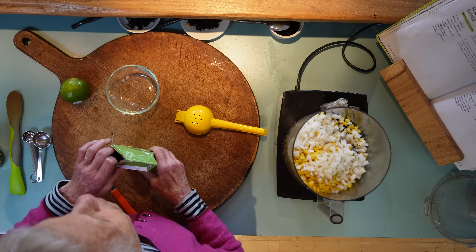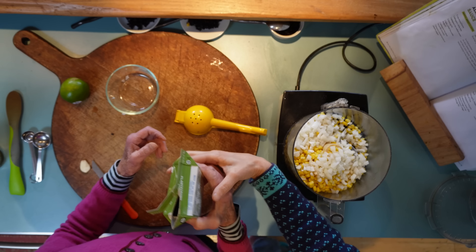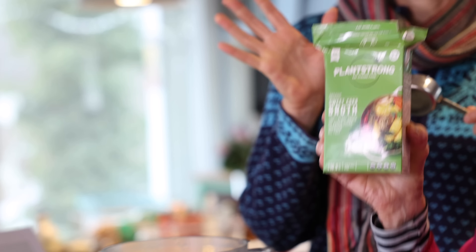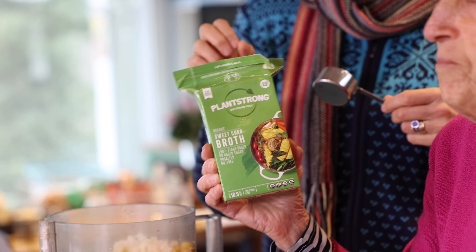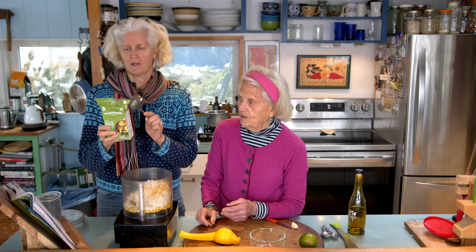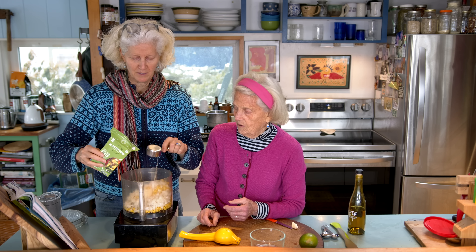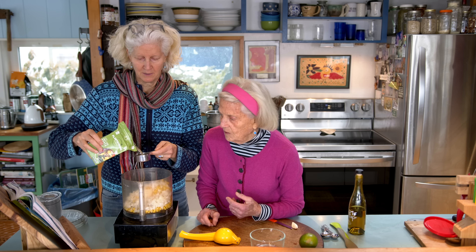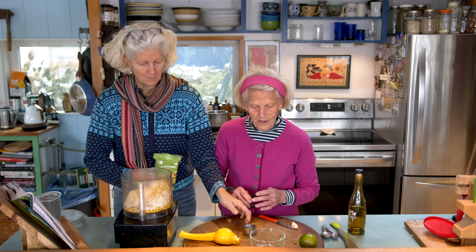I feel so lucky — this is the first time that I have made this sauce when the sweet corn broth was available, made by Plant Strong. Corn, celery, onion, carrot — it just looks great. So I'm going to do a quarter cup times two, that's a half a cup. That's it — this is all we're doing. Zap it up.